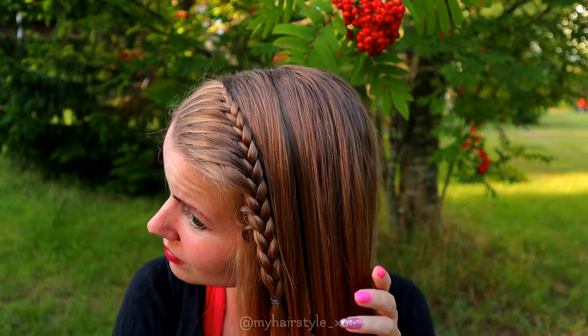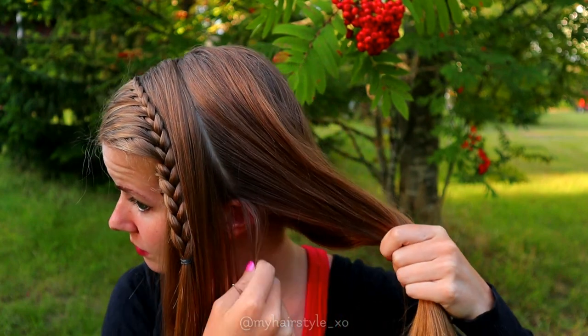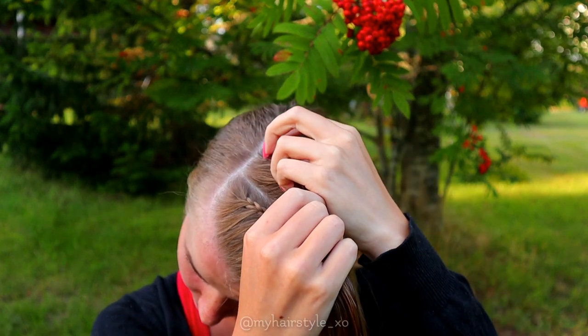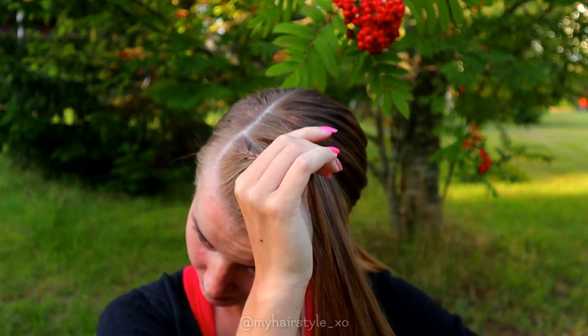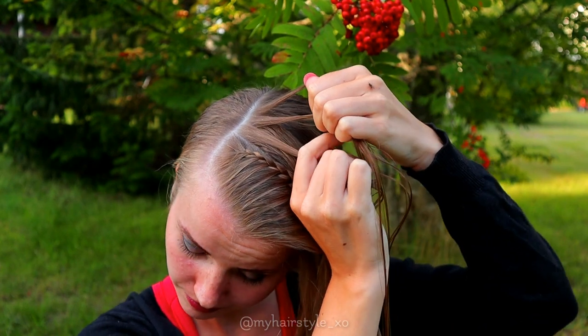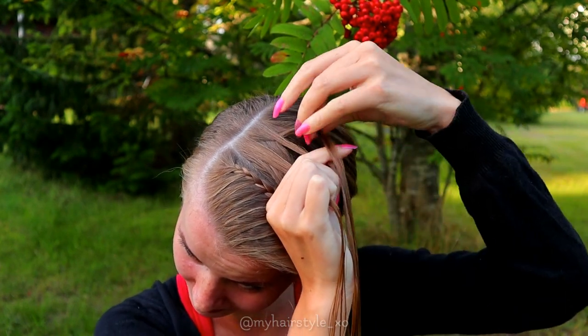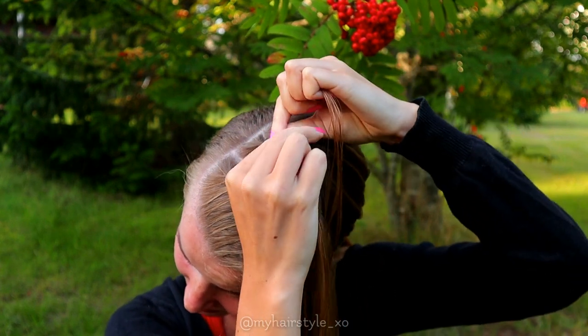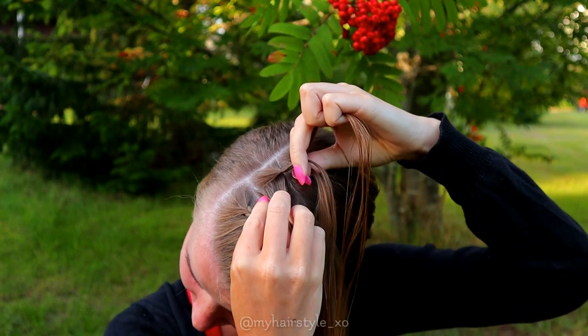Next, create the similar section for the second braid. Create the braid just like you did the first one — take three sections of hair and start the French lace braid. Add hair only from the left side of the braid.